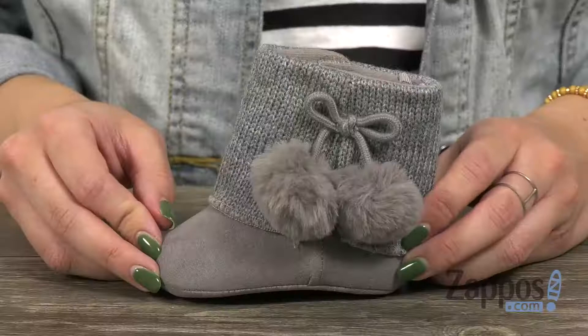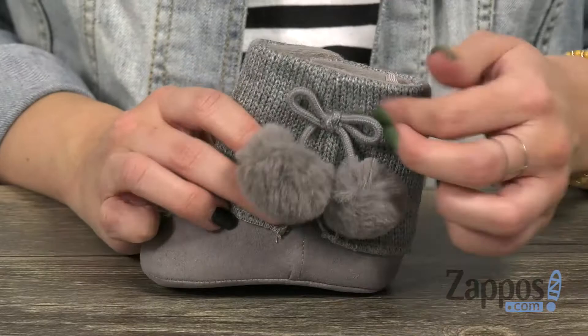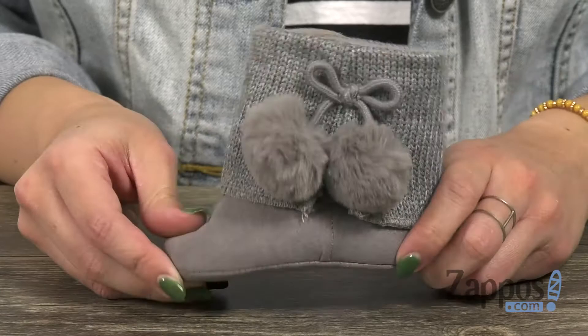It's got a man-made upper with a soft sweater-like shaft, cute little pom-poms with a bow. The opposite side gives you a hook and loop design so it's easy to put on those feet. Inside is cozy with a nicely cushioned footbed, and it's all on top of a soft sole. Make those winter pictures so much cuter with these boots from Baby Deer.